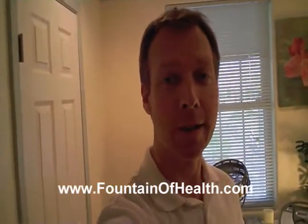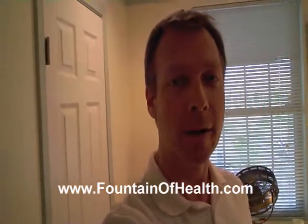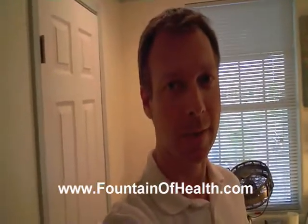Hi everybody, it's Russ and I'm here at Fountain of Health Wellness Center and Spa in Sacramento, California. Today we're going to be talking about colonics, taking you through the procedure of what happens, what to expect, and maybe answering some questions you might have regarding the pros and cons.